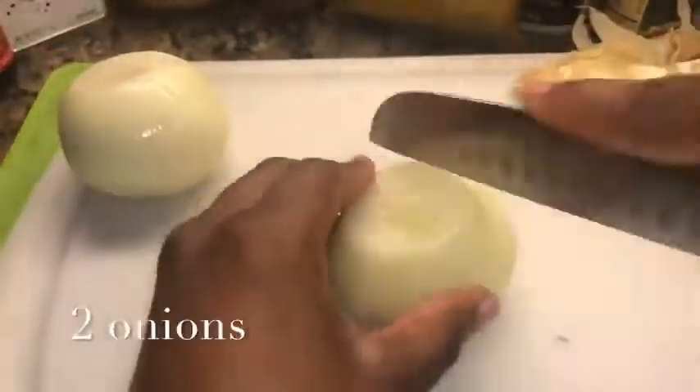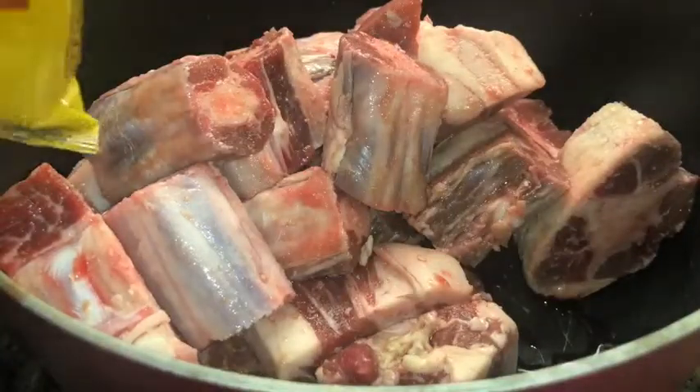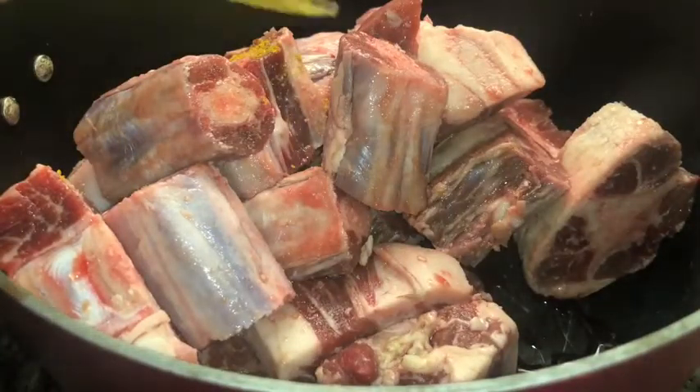You can get it from your local butcher or your local Caribbean store — I got mine from the Caribbean store. Oxtail is expensive as hell, like eight dollars a pound, so just be aware of that. Then you're gonna roughly chop two onions — they don't have to be fine, don't have to be perfect, just roughly chop them.